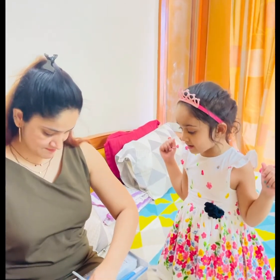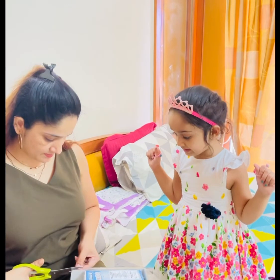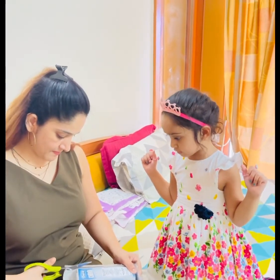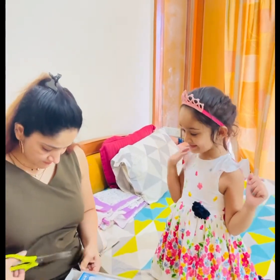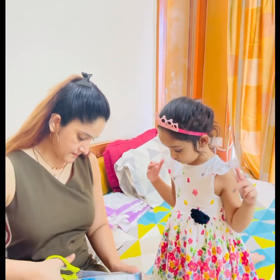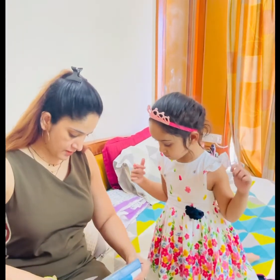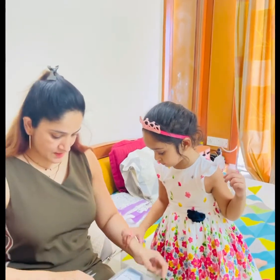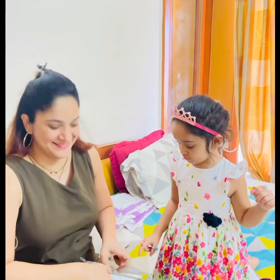Open it, Mama. Yeah, it's opening later. I'm so excited. It's very hard. Yes, hard work. Don't cut your hand, Mumma. Don't cut your hand also. No, I'll be careful. I'm very careful. I know. It's too hard.